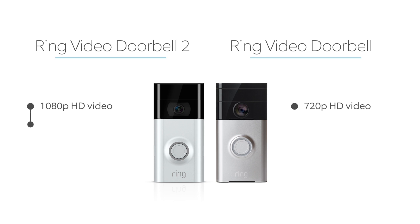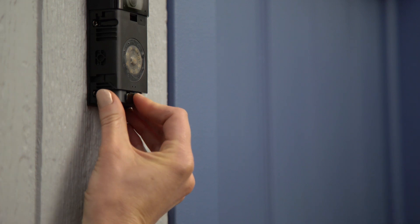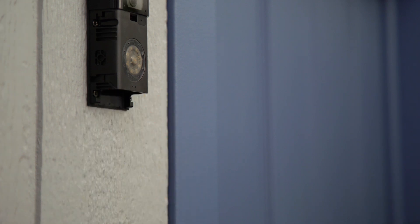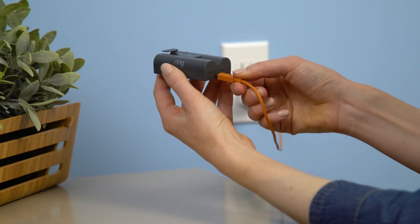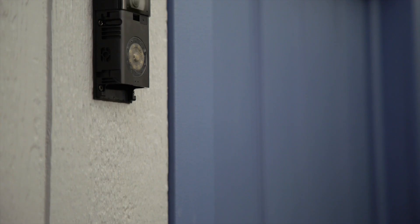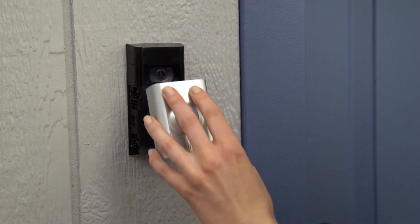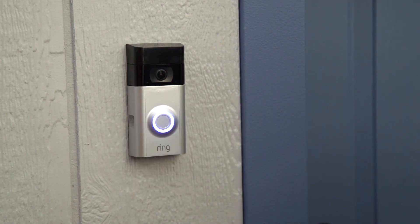We've also updated the way you can power your Ring Doorbell. Ring Doorbell 2 features a removable, rechargeable battery, so you can leave your Ring Doorbell on the wall while you charge your battery. You can also purchase an additional battery and simply replace it when the battery in your Ring Doorbell runs out, so you don't have any downtime while charging.